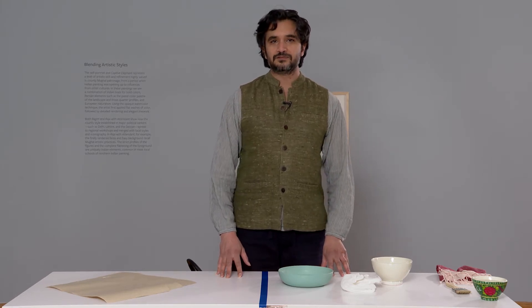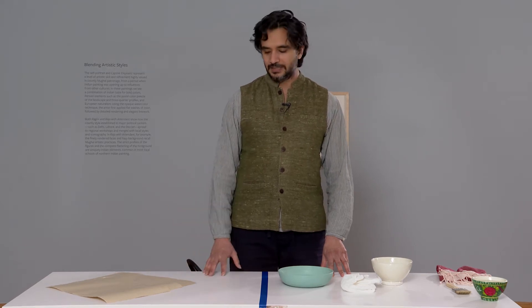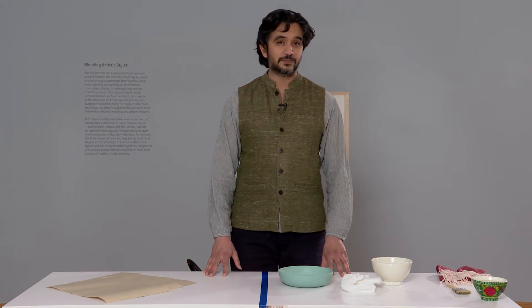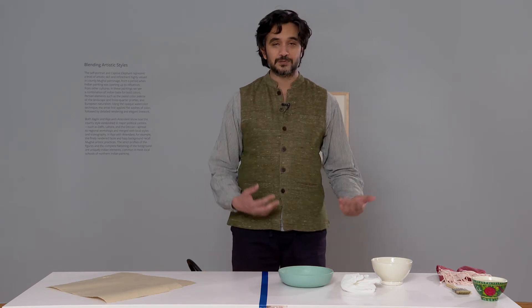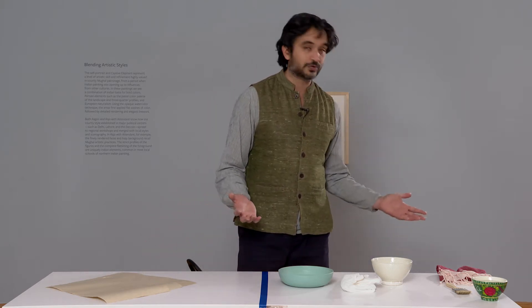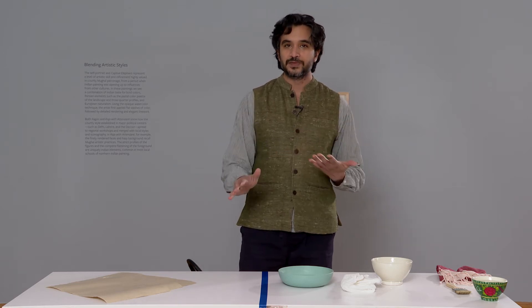Usually it's made of cotton rag, hemp, and jute fiber, but you can also use any other paper. For example, in Pakistan when I was studying this practice, we didn't have access to handmade paper at all, so we would just use any normal drawing sheet like Canson sheet, as long as it's completely smooth, to make a Vasli.